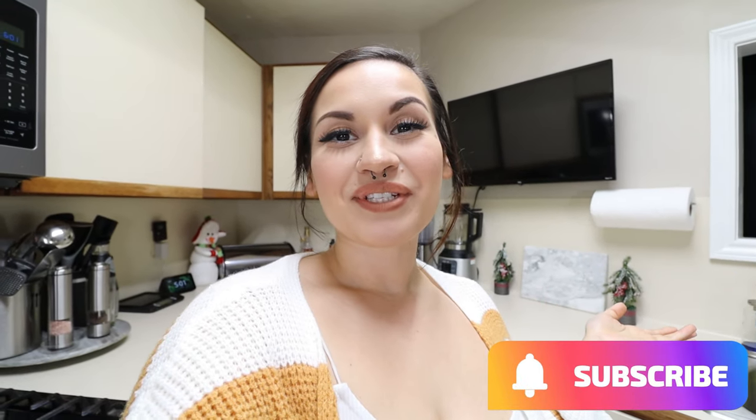Hey guys, welcome back to my channel Keto with Sammy. If you're new here, welcome! Today is day three of Vlogmas and we're doing a keto recipe. Around the holidays I get the biggest sweet tooth — I want to snack on everything, so many desserts. This is the month where all those weaknesses come in, so I want y'all prepared. I'm going to show y'all a super easy fat bomb recipe — a gingerbread fat bomb. You're gonna get that holiday flavor; it's gonna feel like you're eating a Christmas cookie without the guilt.